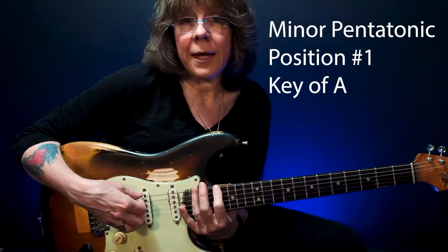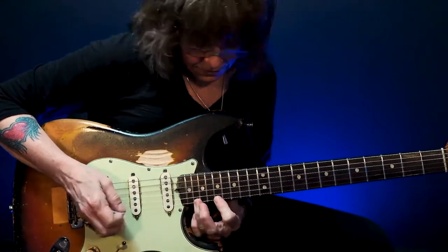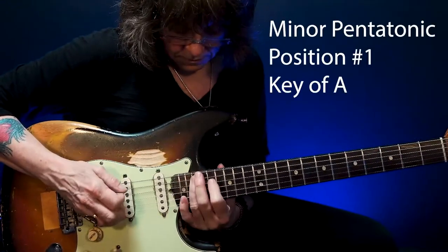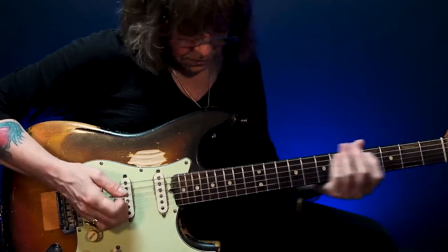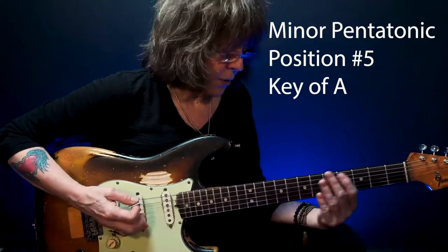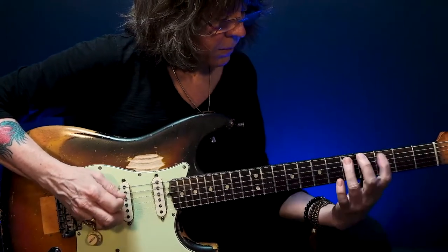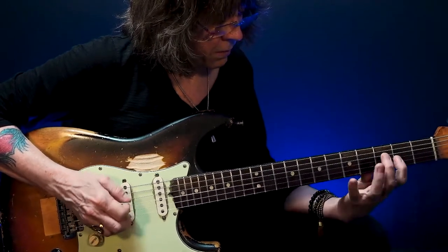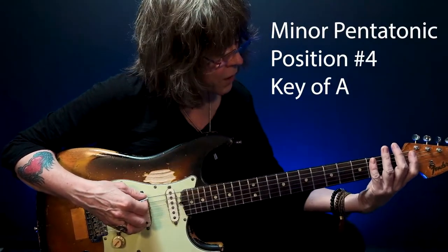Now in this key, I can do the first pattern again, an octave higher. Now this is the first pattern — I can go backwards: the fifth pattern, and then I can move down to the fourth pattern.